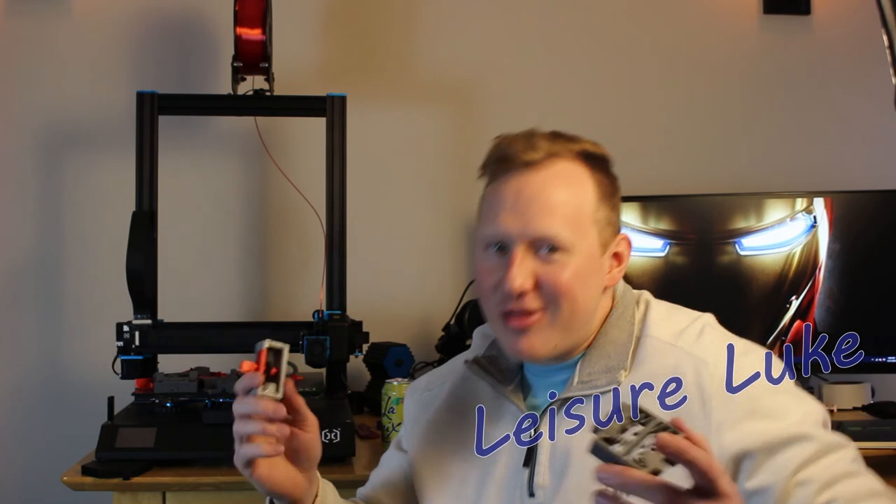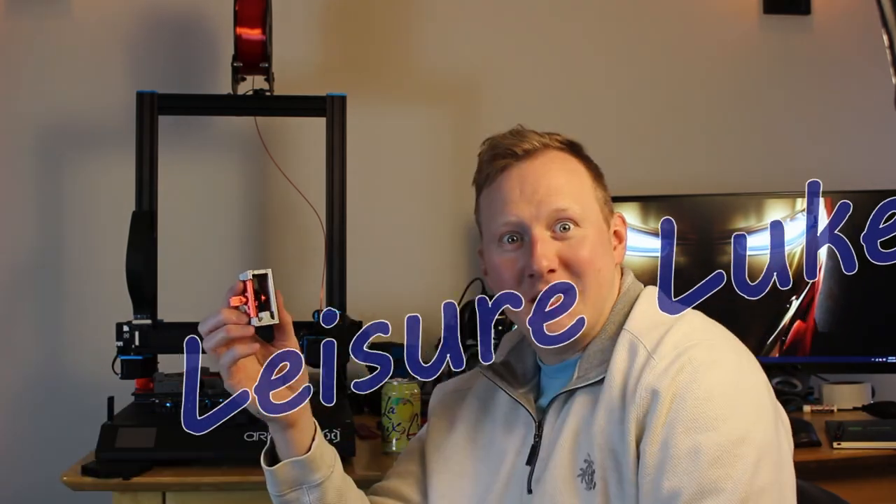Thanks for tuning in to this different type of episode of Leisure Luke. Leave a comment, leave a like, hit the subscribe button. Thanks for watching — we'll see you next time!